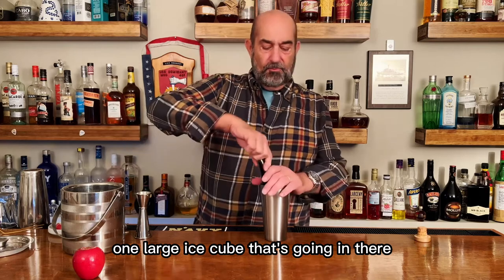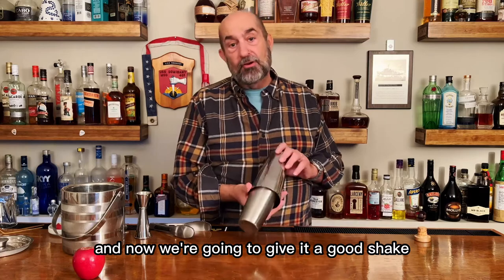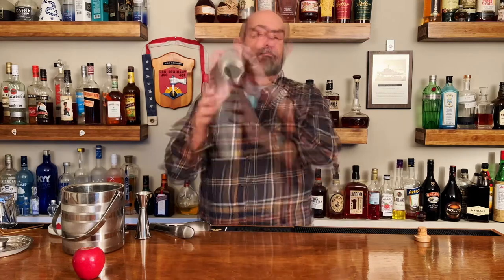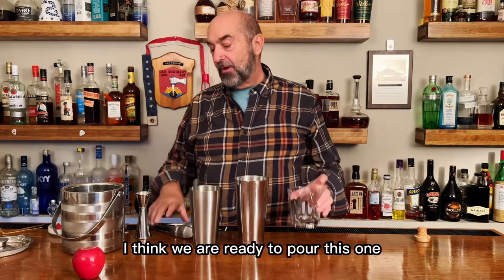One large ice cube — that's going in there. We're going to pop the top on that shaker and give it a good shake to chill it down. I think we are ready to pour this one.